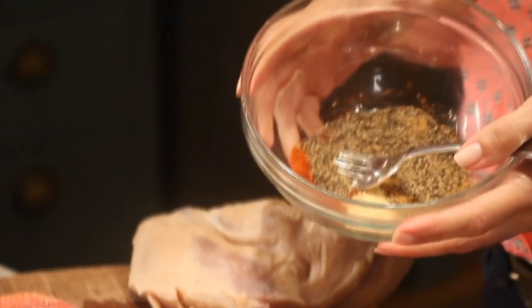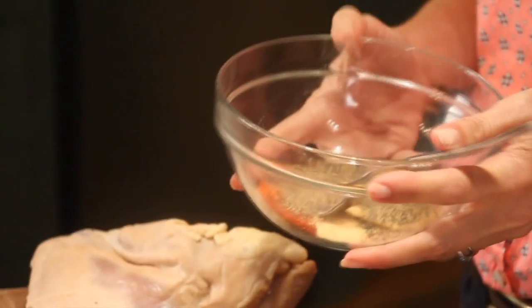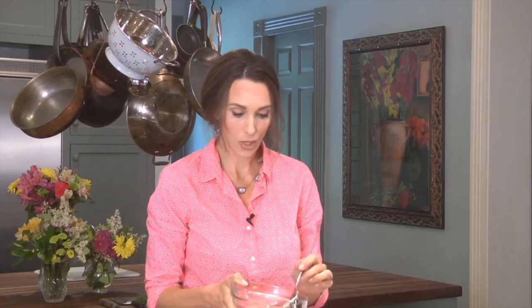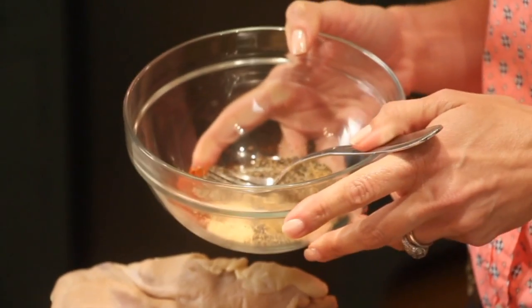I have a dry rub here, and I'm leaving one of the ingredients out — and that is salt — because I have enough salt in my brine and my meat is plenty salty. So I'm going to add some cayenne, just a little bit, quite a bit of pepper, some garlic powder, some cumin, and some paprika.